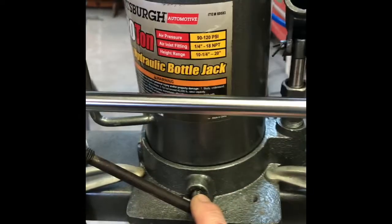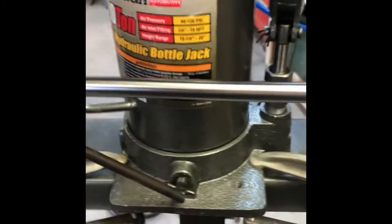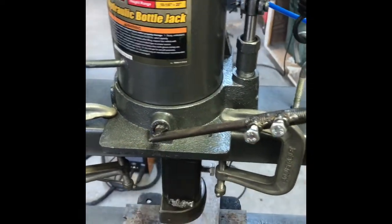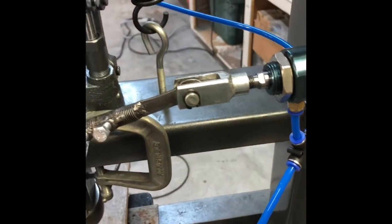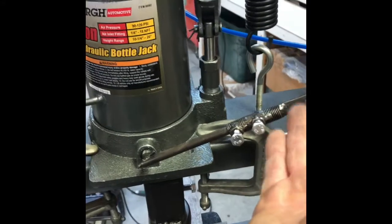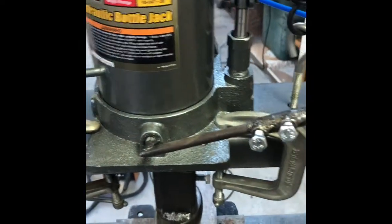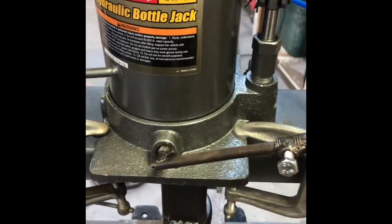Moving on — when you tack weld this, let me disconnect the air supply to demonstrate. Before tack welding, I put the ram in the fully retracted position to see what the fully closed position looked like. When you hold it in place, you need to make sure the arm is above horizontal so that when the ram extends it opens the valve without getting hung up.